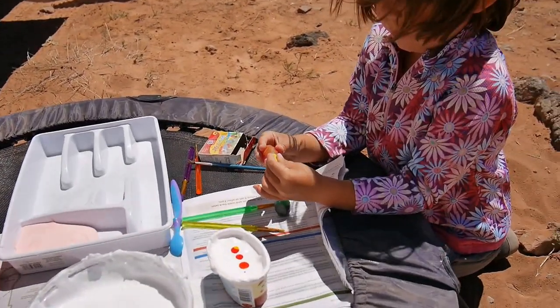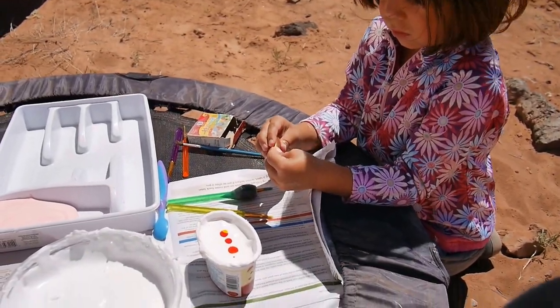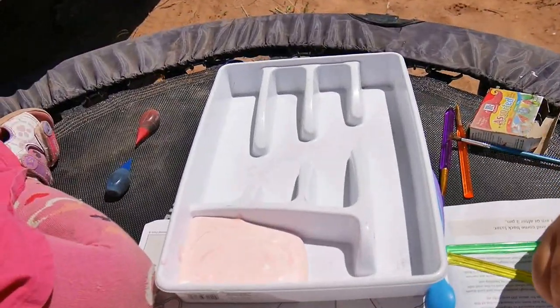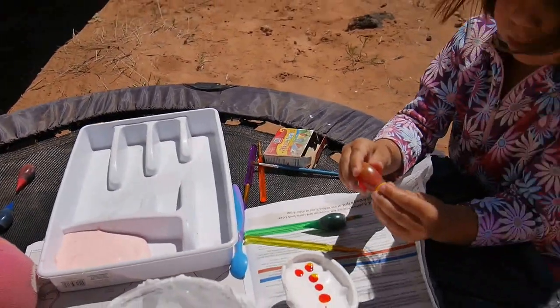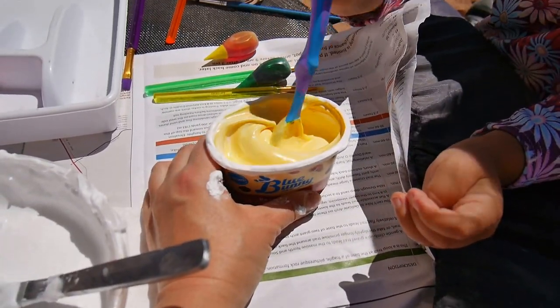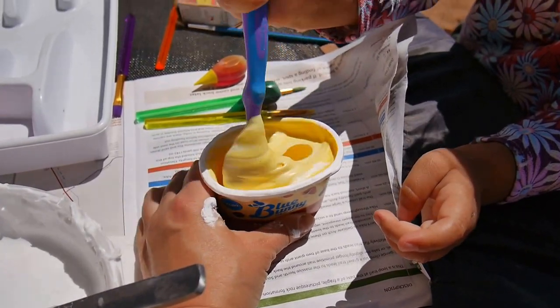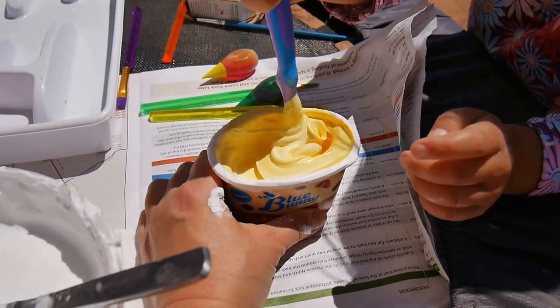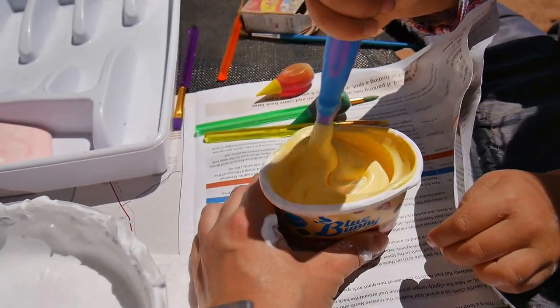Eloise, put some yellow. I think you can put two more. And then we put the paint in this tray and we'll have different colors. It's pretty. You try to stir deeper because it's still white on the bottom. I love the texture.